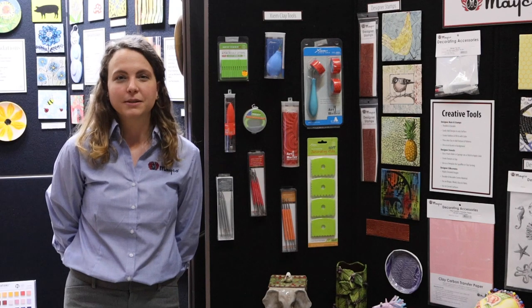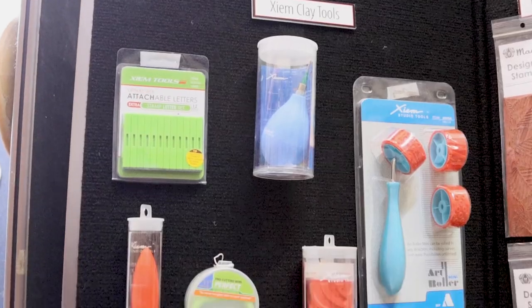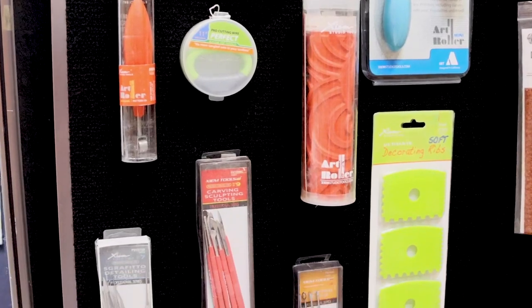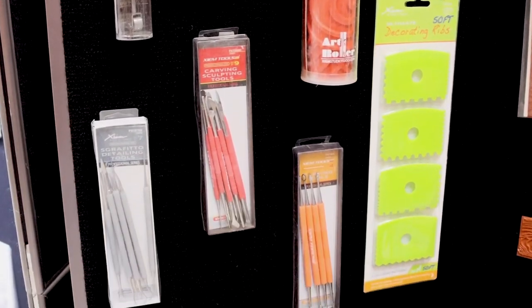Mako sells a variety of Zim clay tools which are great for classroom use and surface design. Tools vary from textured rollers to stamps to wheel throwing accessories. Visit Mako Colors or Zim Clay Tools website for the full catalog and more information.